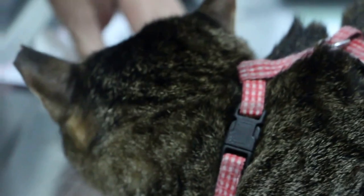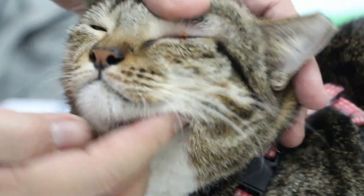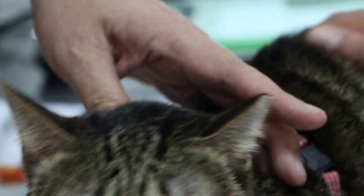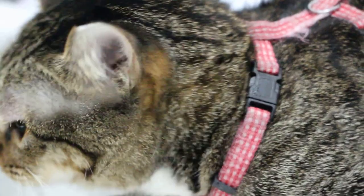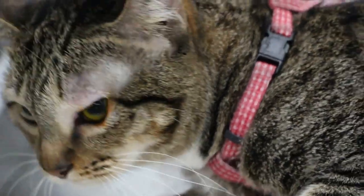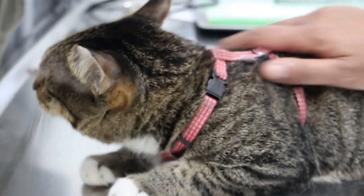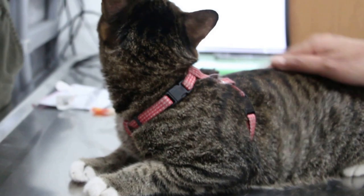Tiger, it's okay, don't worry. Let's check whether there's an ulcer. The cornea will be green in colour if there's an ulcer. If there's no ulcer, the cornea will be like this — not green. Good boy, Tiger. Don't worry, it's all good.